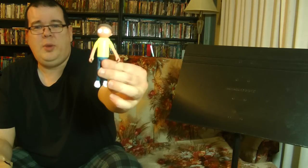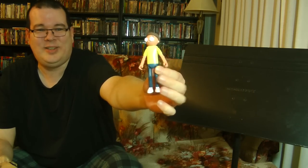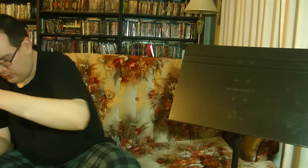We have a fully poseable Morty. So we got Morty. There's a bunch of toys and action figures in here — I'm just going to set those aside and then put the movies and other stuff up here.